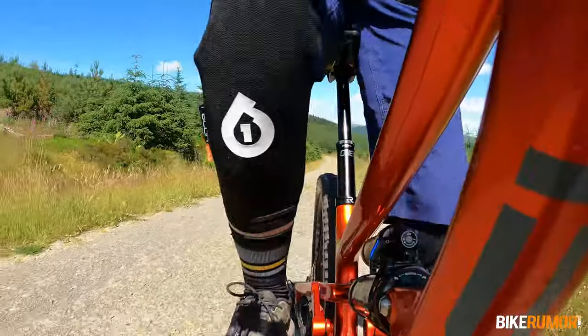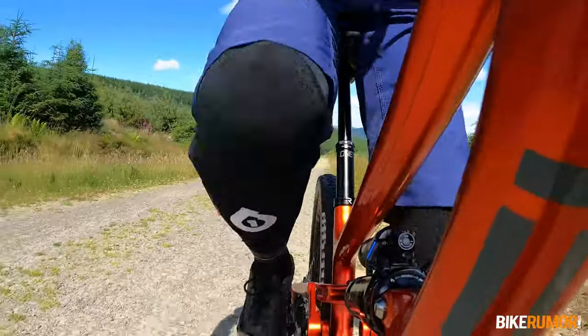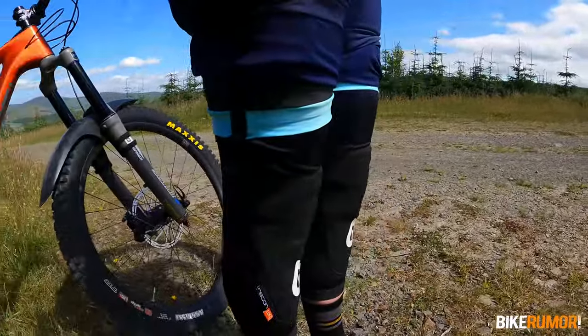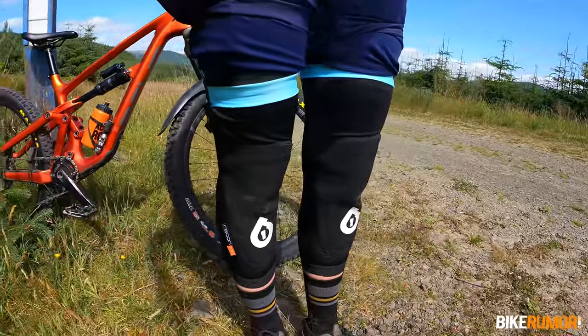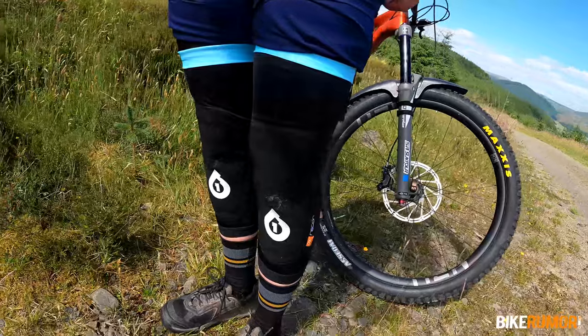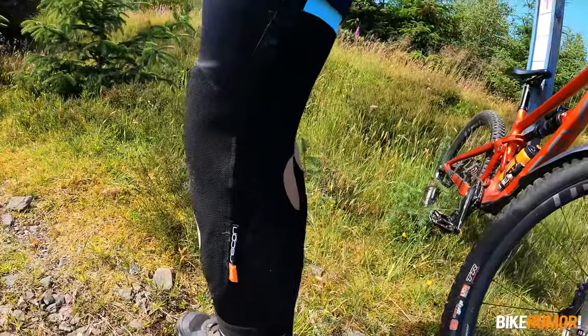They're definitely more appropriate for trails with a cleaner, softer surface like loam or clay. Of course it would be wrong to compare these to a full-on enduro knee pad. What 661 have designed here is a lightweight, wearable, breathable knee pad that will prevent light cuts and abrasions only. I'd recommend these as a good option for casual XC and trail riders.